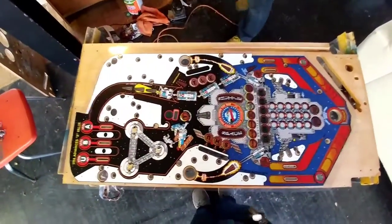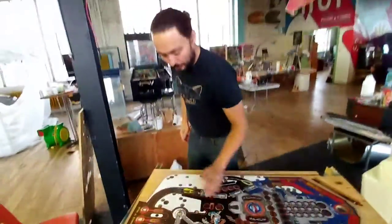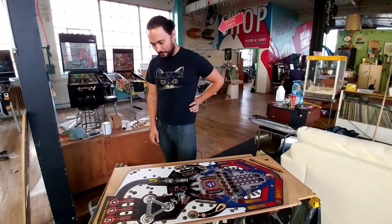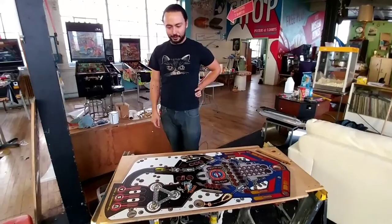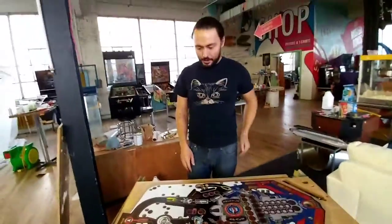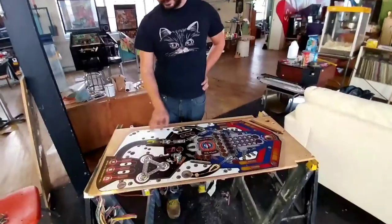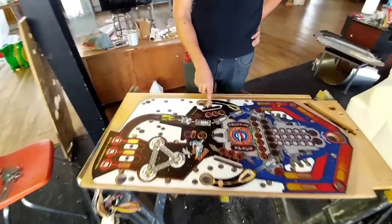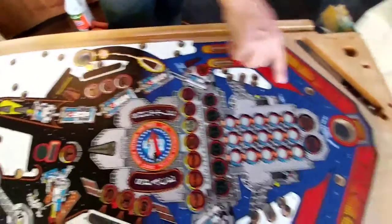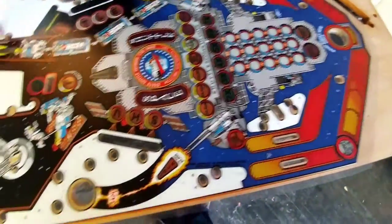That was kind of a quick application — you can go quite a bit slower than that. I've done this a few times so probably a little less nervous about doing it. It's still a little nerve-wracking; you definitely don't want to mess up. On this one, this overlay hasn't been die-cut, so all of the light sockets, switch holes, and the holes for the posts will all need to be cut out and trimmed out with an X-Acto knife.